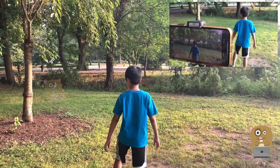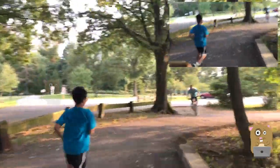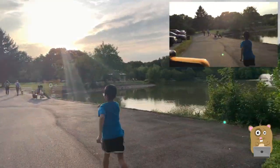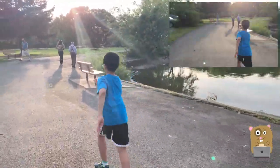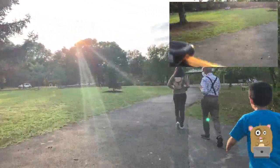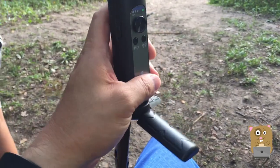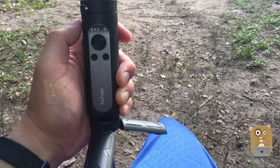Let's go for a little jog. This gimbal works great with my iPhone XS Max — I have no issues with the rotation, everything's very smooth. It does not capture any motor noise. The app they provided is pretty neat. It'd be nice if the smart time lapse allowed me to record more than 15 seconds, but that's not a big deal.